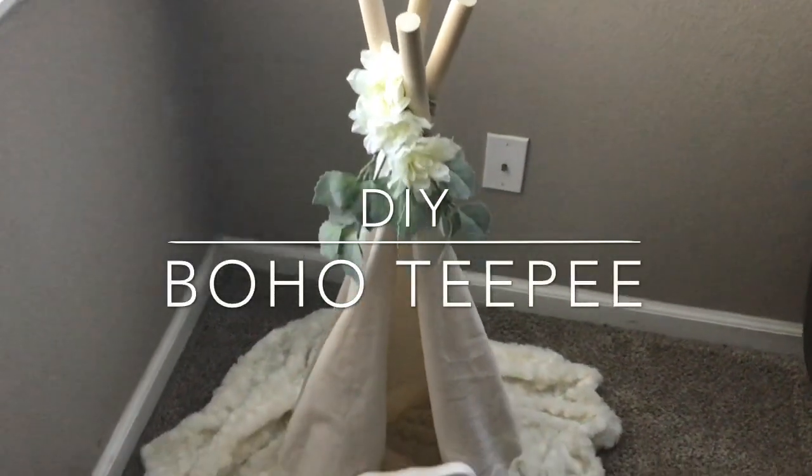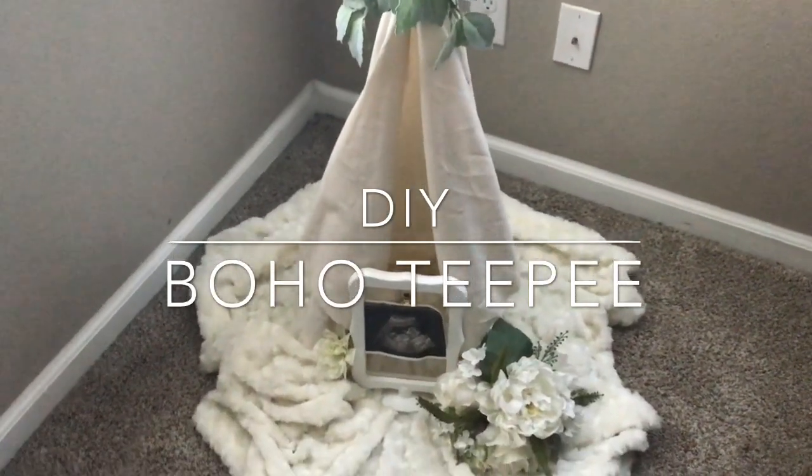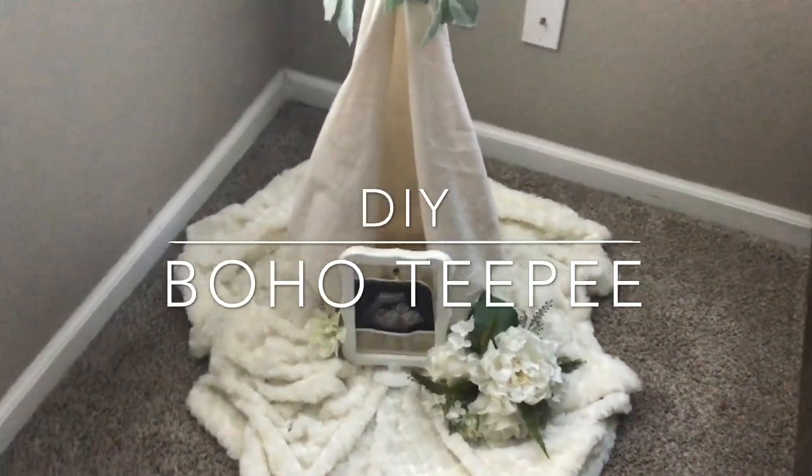Hey guys, welcome back to my channel and if you're new here, thank you so much for stopping by. In this video, I will be showing you how I made this boho teepee for my gender reveal party.